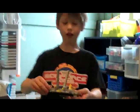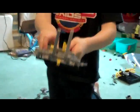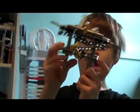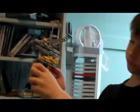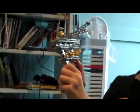Without linkage. Linkage is like this — I built this, and when you turn this gear, the wheels turn. And I made this car turn without linkage.